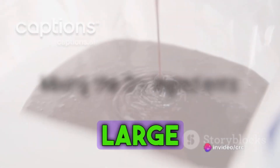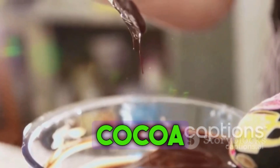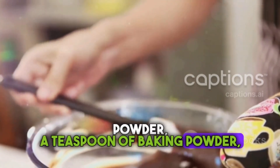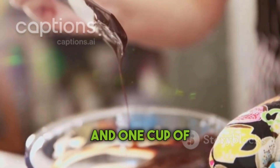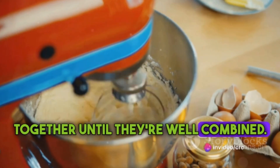Now it's time to mix the dry ingredients. In a large bowl, combine 2 cups of all-purpose flour, 1 cup of unsweetened cocoa powder, a teaspoon of baking powder, a pinch of salt, and 1 cup of granulated sugar. Stir these ingredients together until they're well combined.